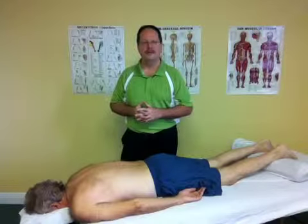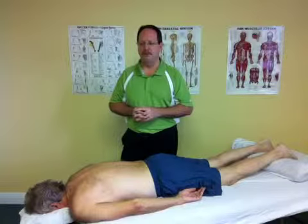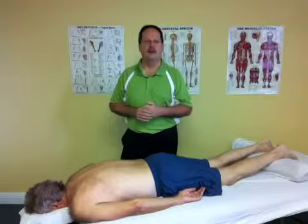Fascia is very important to treat when you're evaluating patients for pain and dysfunction. If you want to learn more about myofascial release, please sign up for our free newsletter and also read our blog. Thank you.